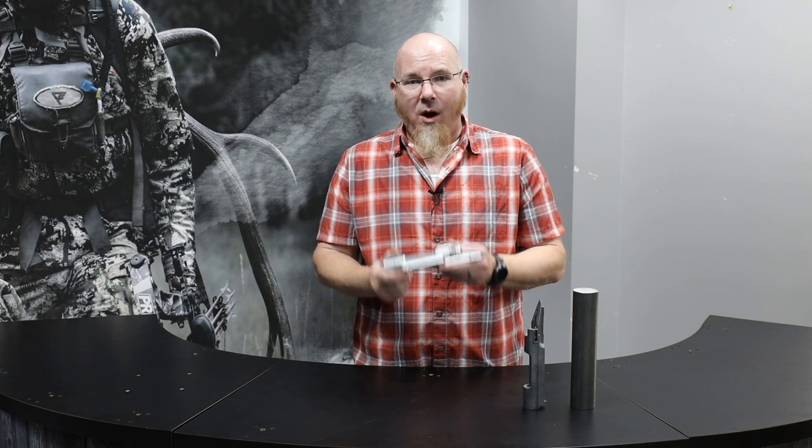Hi, I'm Ian McDonald, design engineer for Montana Rifle Company. I'm going to walk you through some of the details of our new model 2022 receiver.